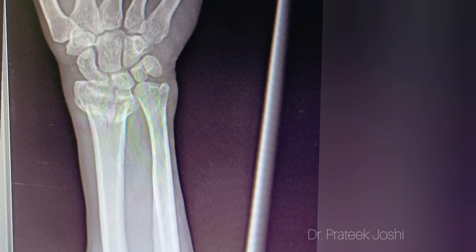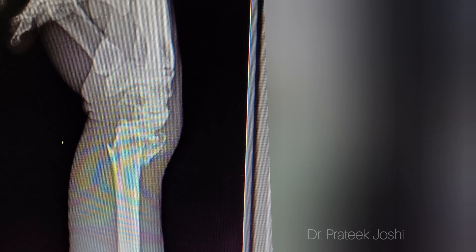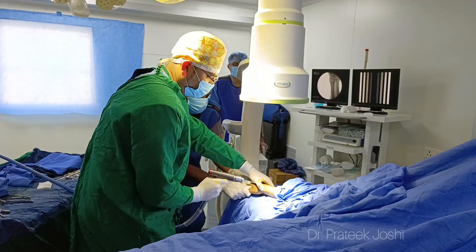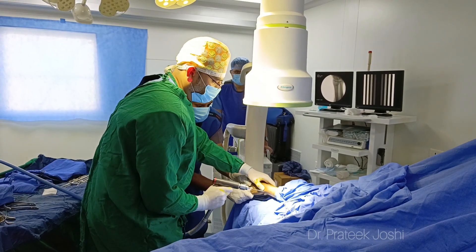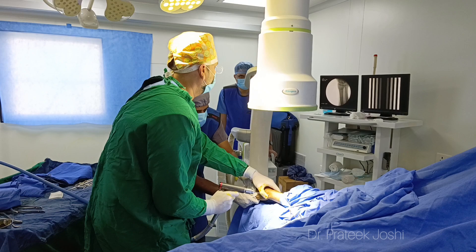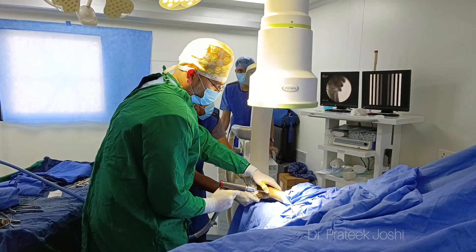This patient has fallen from height onto an outstretched hand and has developed a significantly displaced distal radius intra-articular comminuted fracture, for which we are going to do a K-wiring procedure. Ideally in this kind of case we should do open reduction internal fixation with plating, but because of financial issues we are going to do K-wiring in this person.